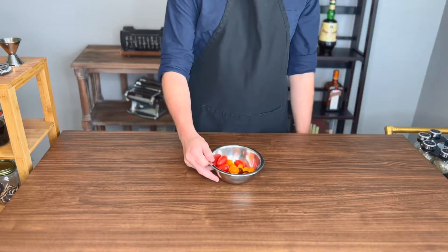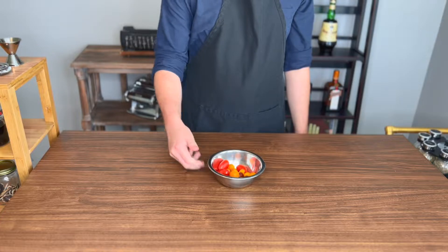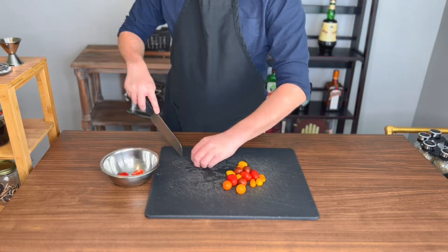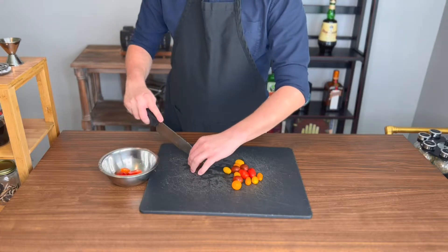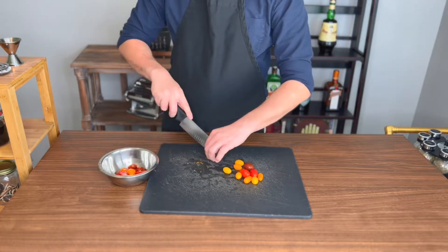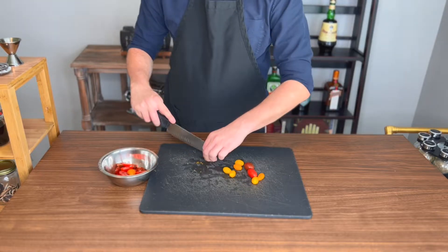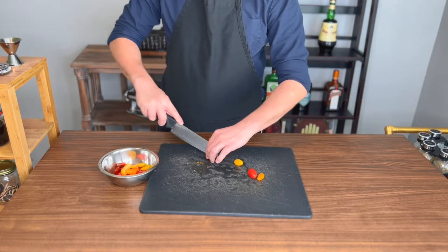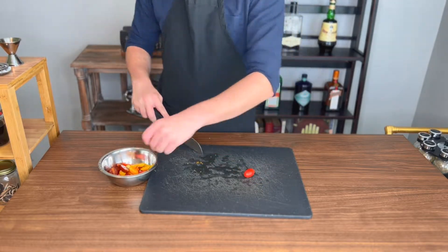To fill my diversity quota and get HR off my back, we will be using multi-colored cherry tomatoes. Just make sure you're using any bite-sized tomatoes, as our CO2 will better penetrate a smaller tomato. We will slice our tomatoes in half for more manageable bites down the line, and so they don't explode when carbonated. Tomatoes are often called umami bombs, but that would be taking it too literally.